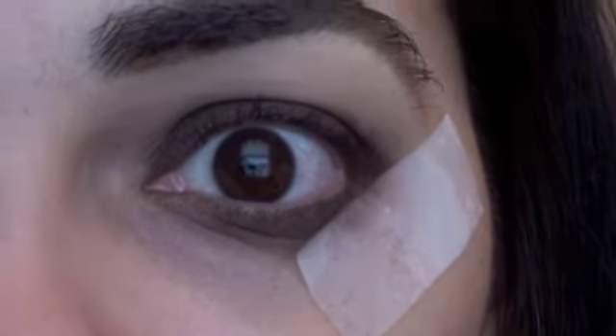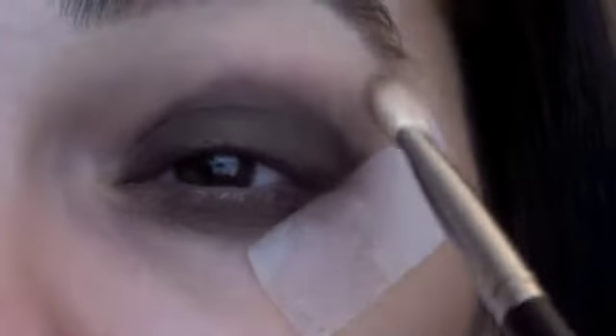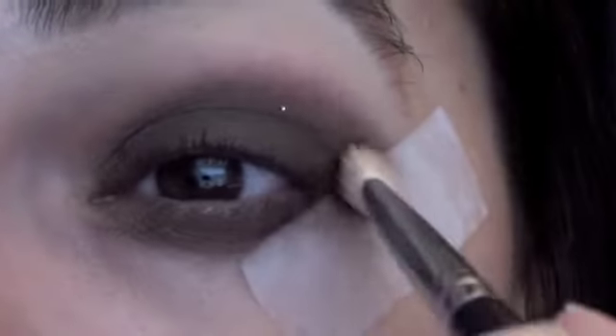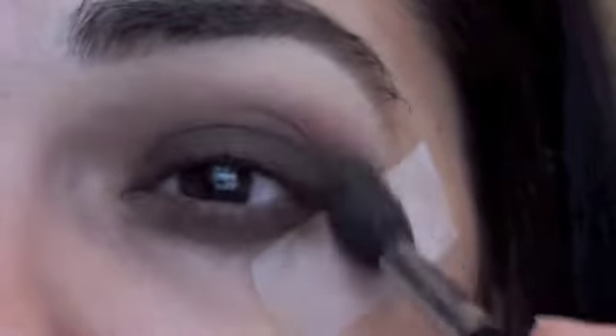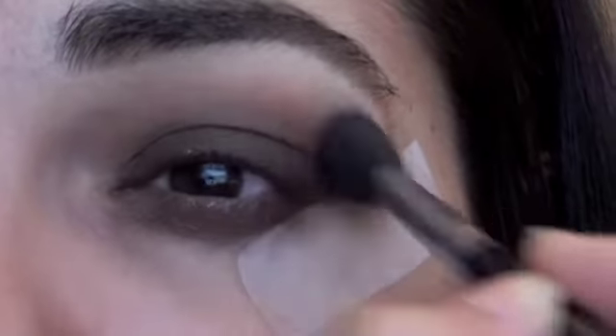So once you have the desired amount of eyeshadow on your lid, go ahead with a blending brush and blend out all the harsh lines. And then to get rid of more harsh lines and create more depth in our eye look, I'm going to go in with Texture Eyeshadow from MAC — it's like a nice warm brown. I'm just going to softly apply this above the Galapagos and softly blend it all out.